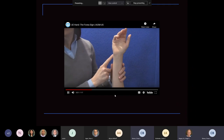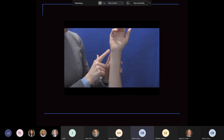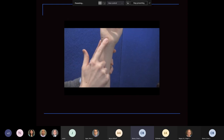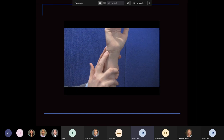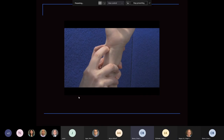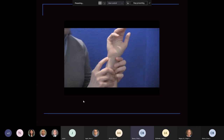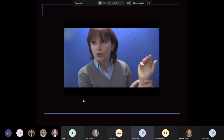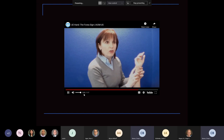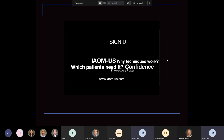As you can see, she's pointing and demonstrating between the ECU and the FCU — this is the fovea exam. Basically, that pressure right there will produce exquisite pain, as demonstrated.